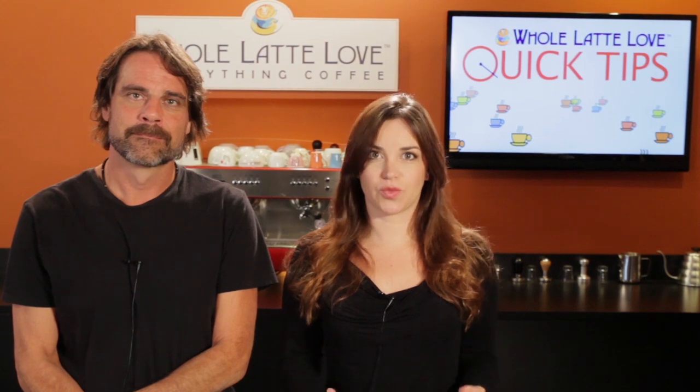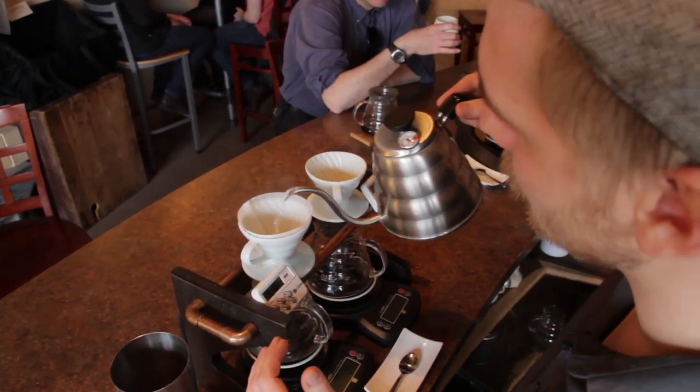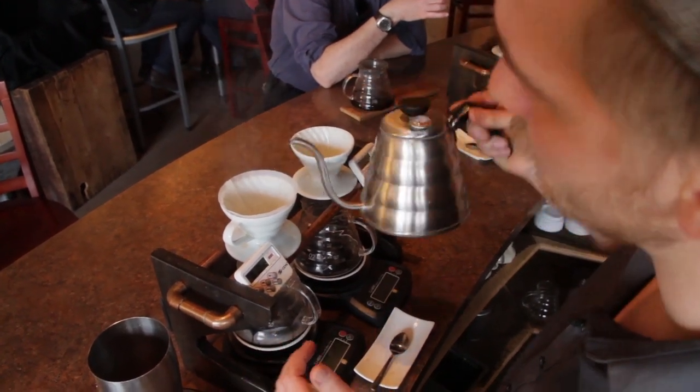But some like it hot, and if that's you, be sure to preheat both your cups and your brewing equipment. That's part of the process in methods like pour over, but you can do it with things like a press pot and drip crafts as well.